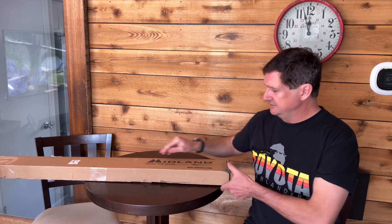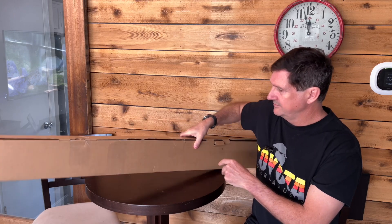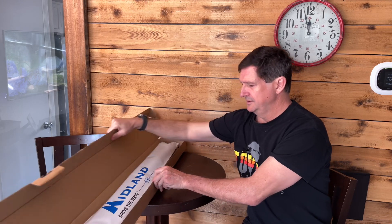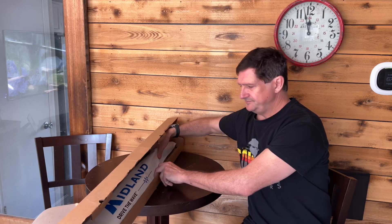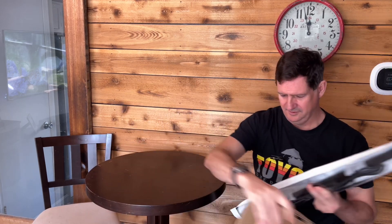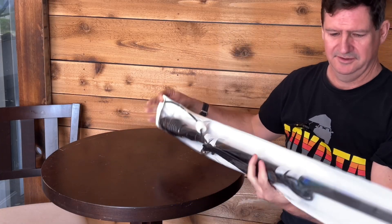We'll be installing this on our vehicle and then doing some tests. So let's get into the unboxing. Nice Midland bag.